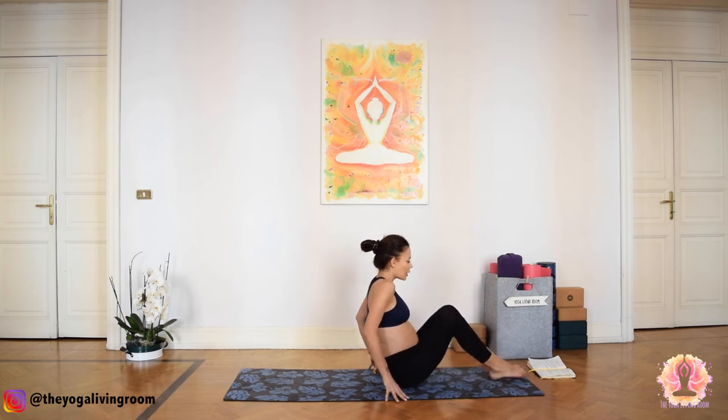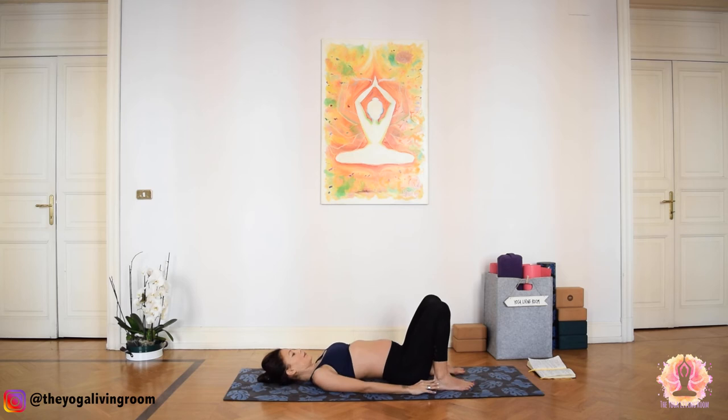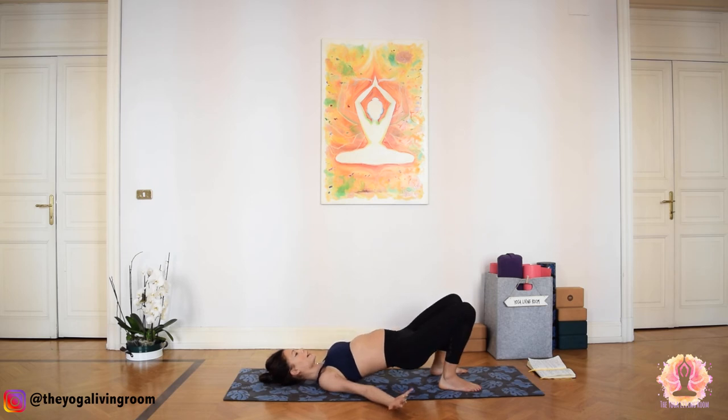From here, slowly unroll your spine one vertebra at a time, coming all the way to lay back onto the ground. Bring your feet next to your sit bones. We're going to take bridge pose from here. Inhale, lift your lower back from the ground. Squeeze an imaginary block in between your knees. Interlace the palms under your back and tuck your chin towards your chest. Continue to energetically press the knees forward as if you want to lengthen. Take another full round of breath, inhale... exhale. One more inhale. And slowly, one vertebra at a time, release down to the ground. Take a breath.